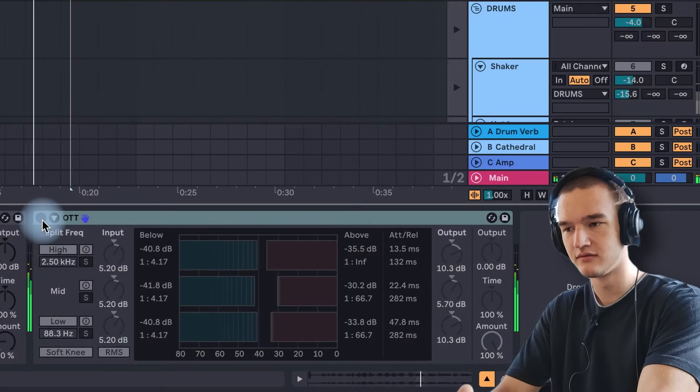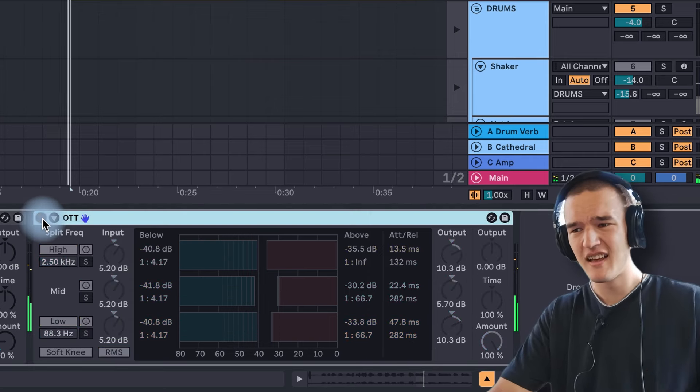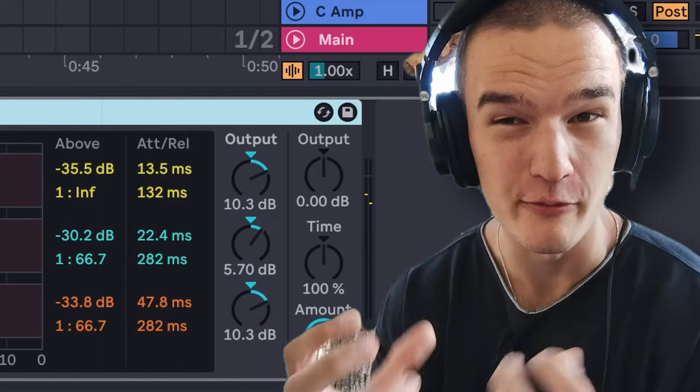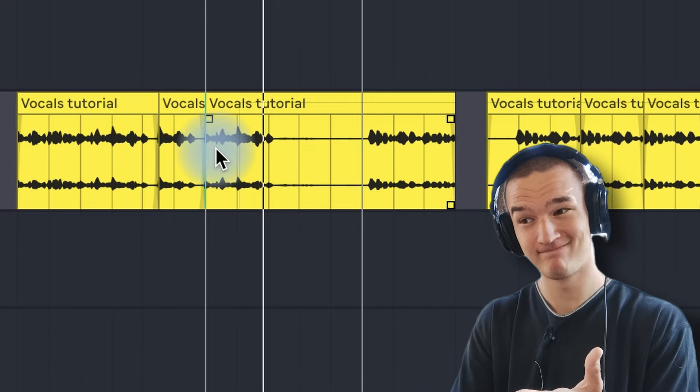Back to the tutorial. The difference OTT makes is huge — much more clarity, much more oomph. But now you also get all this noise in the silent parts, because the extreme compression raises the quiet parts to be super loud again — even noise we reduced in step zero has risen back.